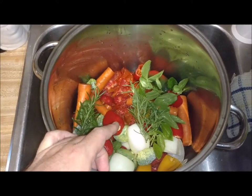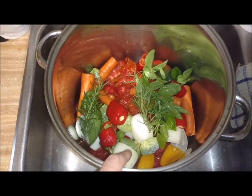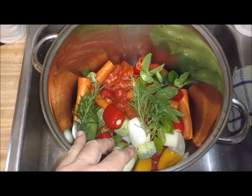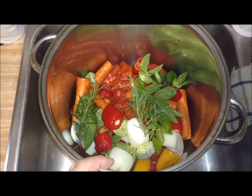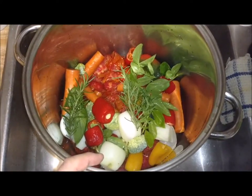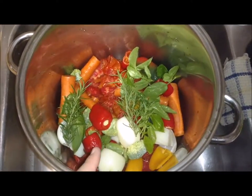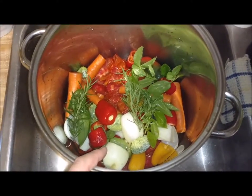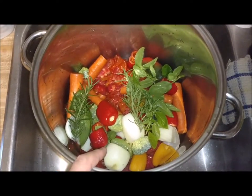I had a few carrots that needed used, so I cut them up and put them in here. I had an onion that needed used, cut it up. I had just a few pieces of broccoli florets left, and some small sweet peppers that needed to be used. I also went out to the herb garden and cut a couple fresh sprigs of rosemary and some fresh basil. I've also got some cloves of garlic in here somewhere. I don't like to let stuff go to waste, so all this stuff needed used up, so I figured why not make some vegetable broth.